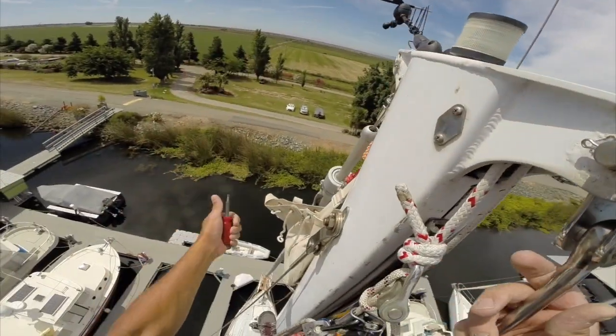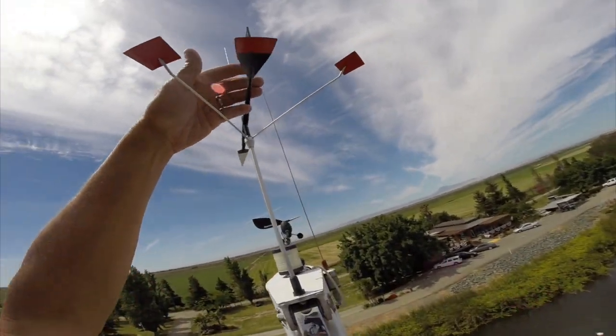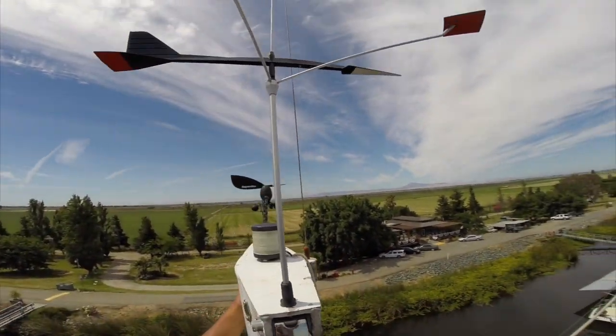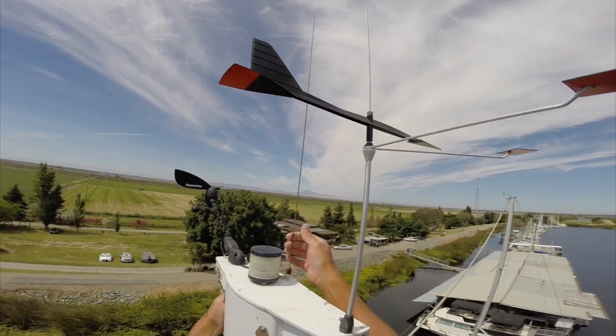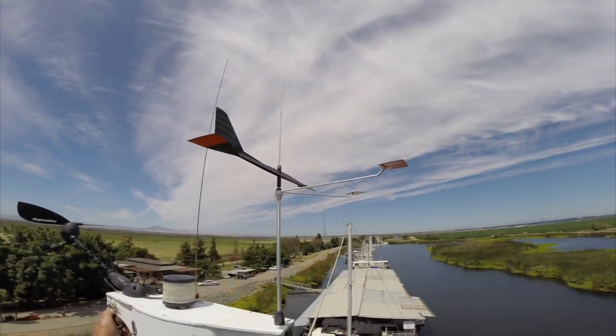And you just lock down this set screw. It's got a free hour to travel with the VHF antenna. So there's the wind vane.